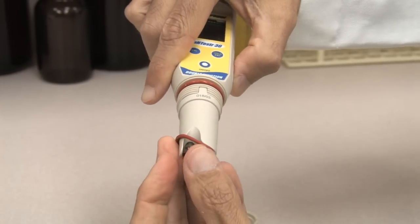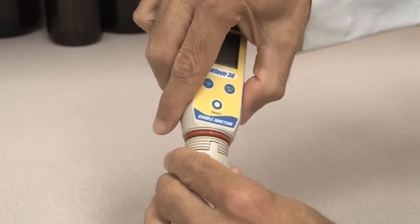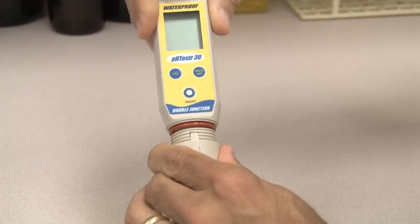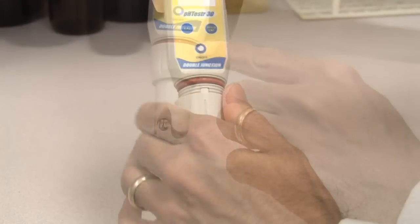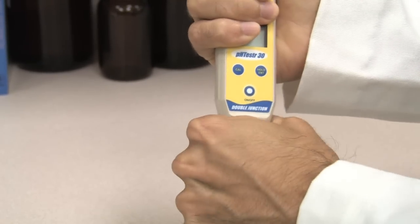Gently push the electrode module into position. Place the small O-ring back onto the new module. Push the collar over the module, threading it into place by firmly twisting it clockwise. Stop when the large O-ring is no longer visible. Do not over twist.